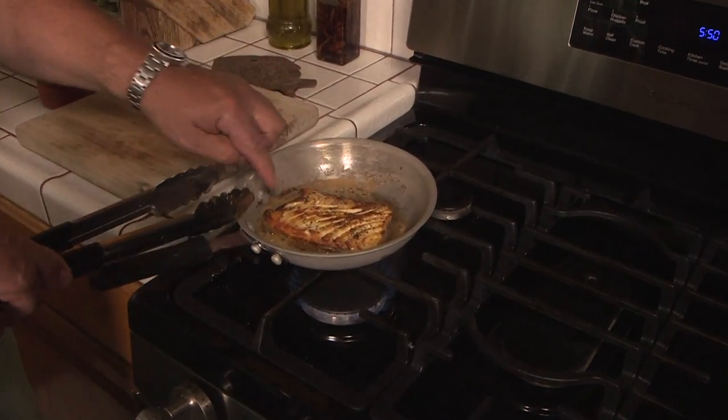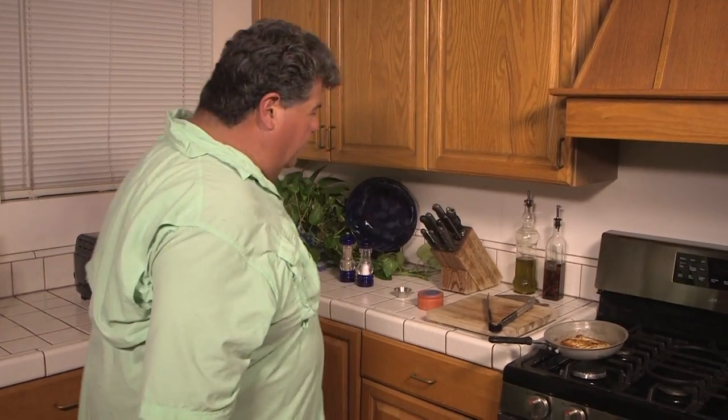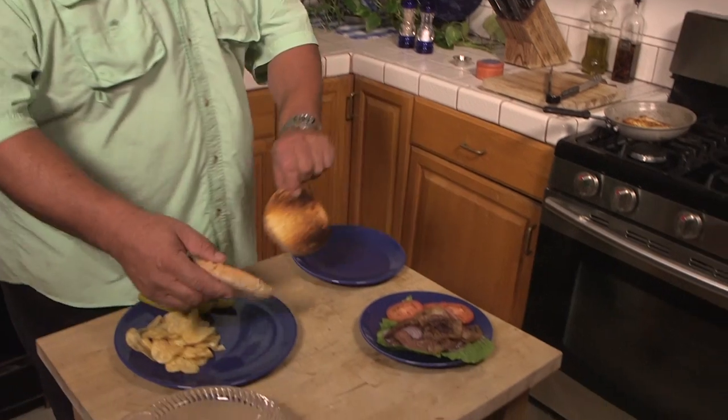See how it's starting to separate like that? That's perfect, that's how you want it to look. Now our bread's all done. We'll go ahead and take our toast out of the oven and bring that over here.